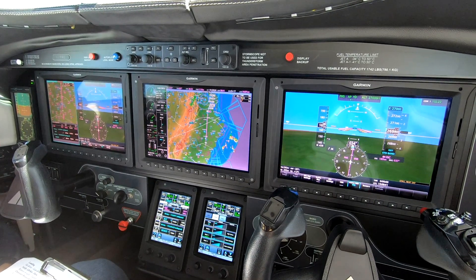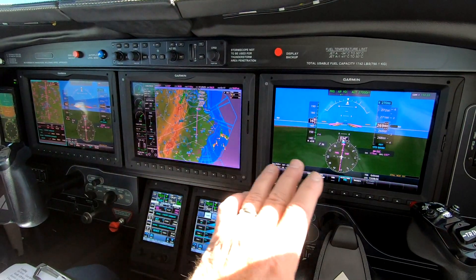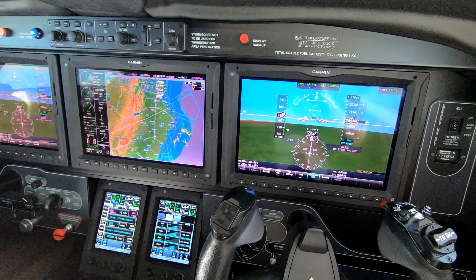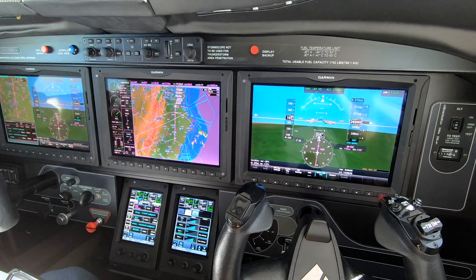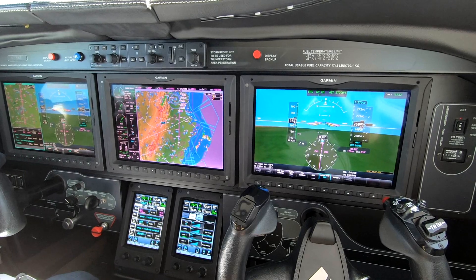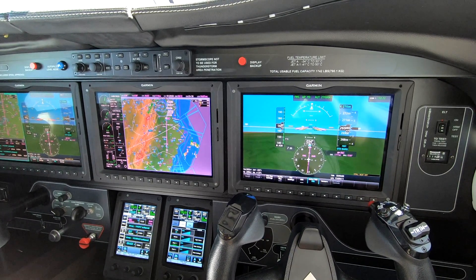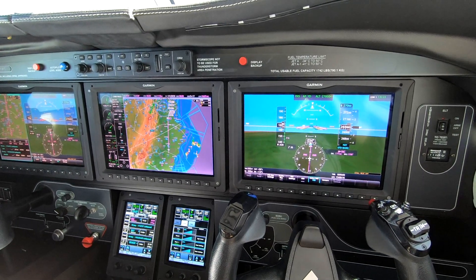Embedded in this panel are all the latest features: touchscreen controllers, large displays which are completely configurable. You need to go to other videos on my YouTube channel and my website in order to catch up on what's going on with this. My website is rwrpilottraining, all one word, dot com. And you can find me on YouTube by googling my name, Dick Rochford.